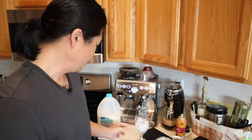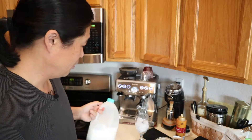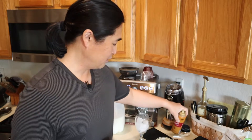The only things you need are a cup of ice and 2% milk. For an iced latte, if you want to add sugar or syrup, I like to use caramel syrup. This morning I'm also going to put some sugar in as well — it's going to be really sweet but tasty.